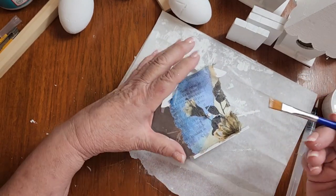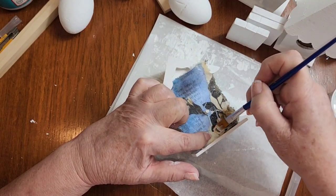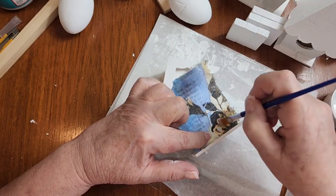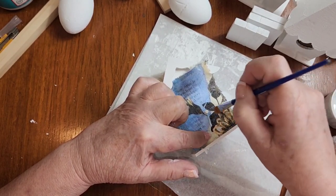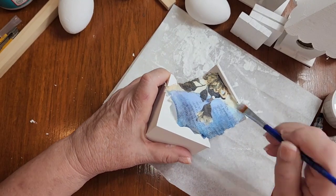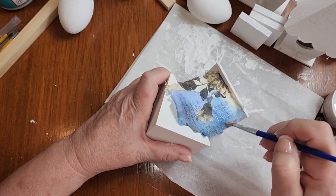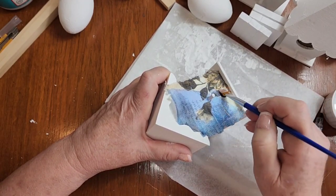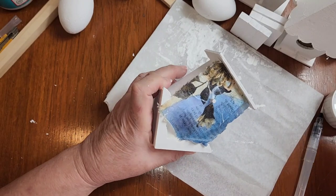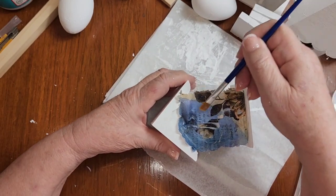Take a little bit of your Mod Podge or decoupage medium — this can just be white glue if that's what you want. Put it on top of your napkin and then brush towards the side. Remember, these are just little pieces of decor, so if there's a wrinkle in here, don't sweat it — it's absolutely nothing to worry about.